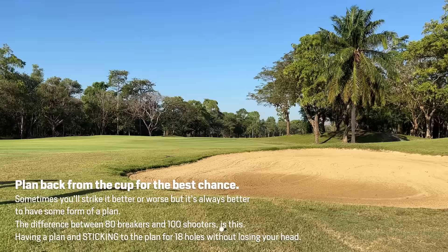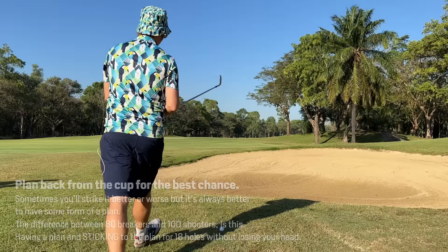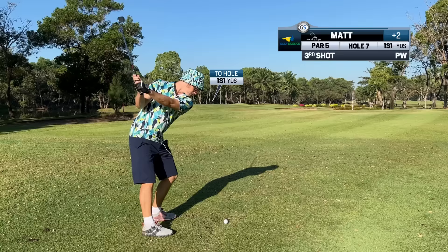I've got 282. I want to have a 100-yarder. I'm just going to take the 8 because that's my max — I'm going to leave myself a little wedge in there. 282 — I might leave myself either a 50 or 56-degree in. Quite happy with that. I like that. That's perfect. Just a little layup.